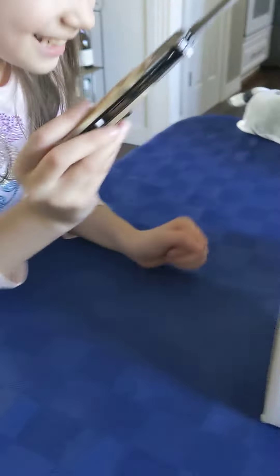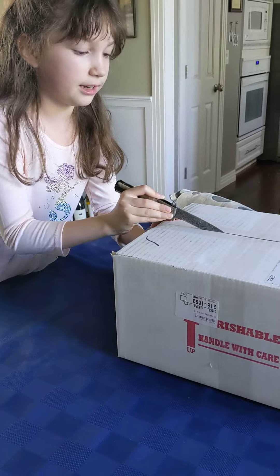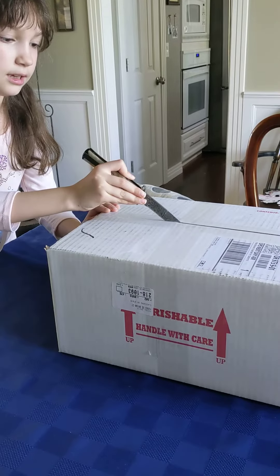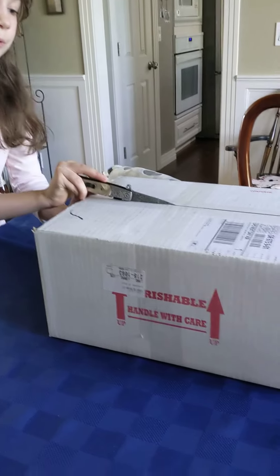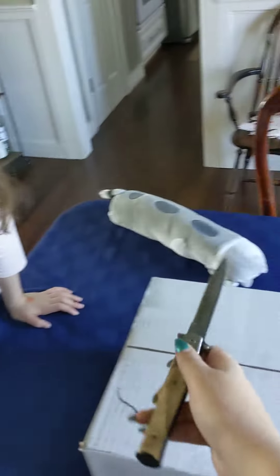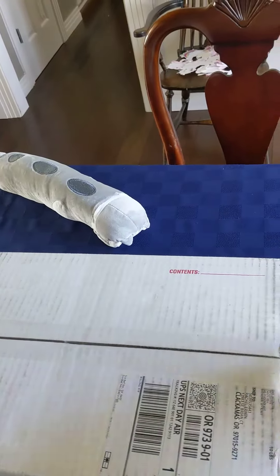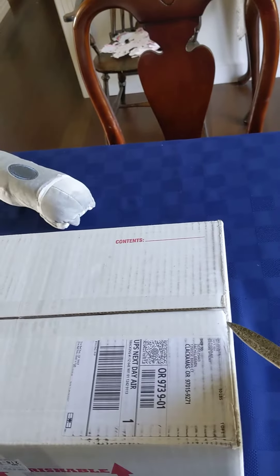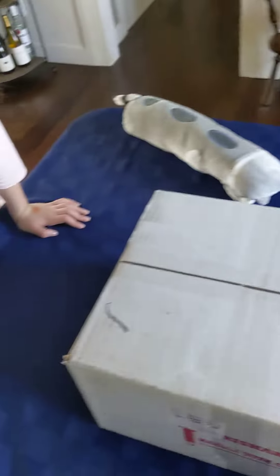Oh gosh, okay. Let me back up a little bit. Okay, let's see, I can get it in a straight line. Don't puncture any of the bags. I'm trying not to, okay. You're pointing up. Here. I don't know how to do it. Get that side right there.